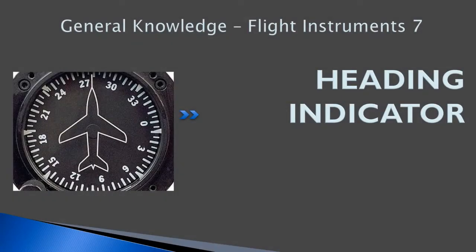Hello everyone, welcome back to prepilotgroundschool.ca. This is our seventh lesson on flight instruments and we will be covering the heading indicator.